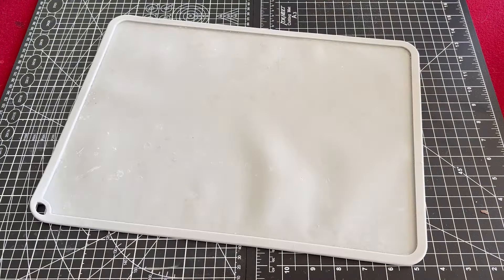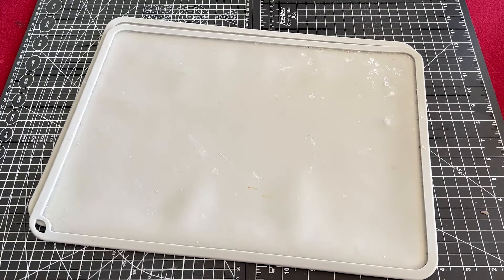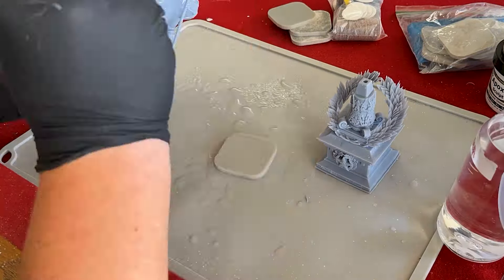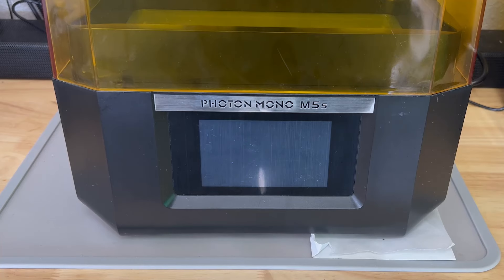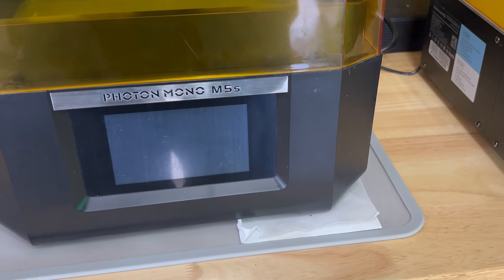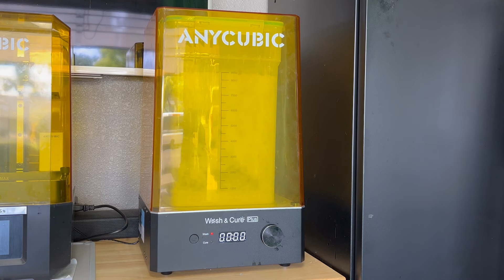The next piece of equipment is silicone slap mats. I bought three of them so far and I'll probably be buying more. These work great as a movable work surface and can be easily cleaned with some IPA and a paper towel when you're done. I also keep one under my actual printer, just in case of a FEP leak.